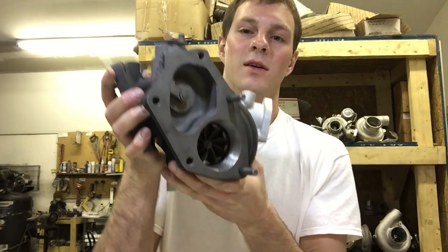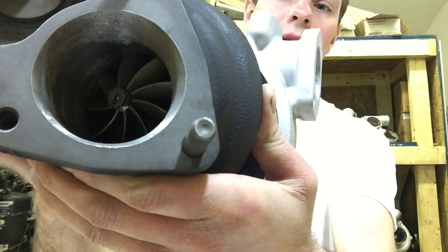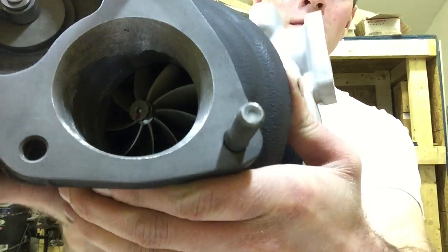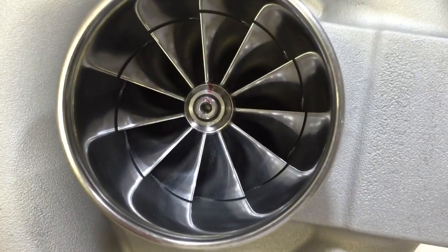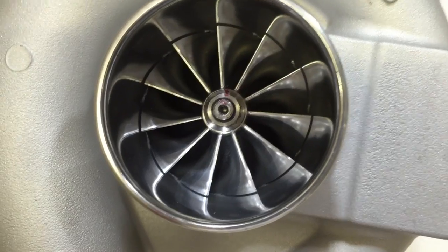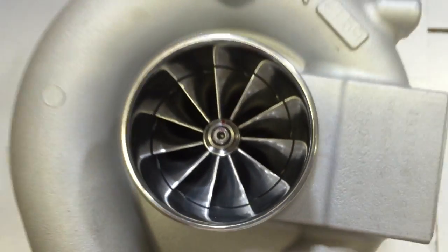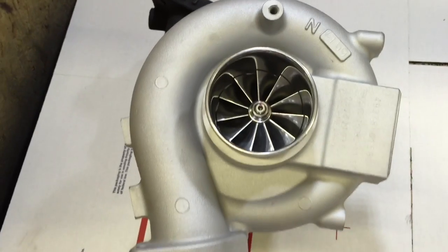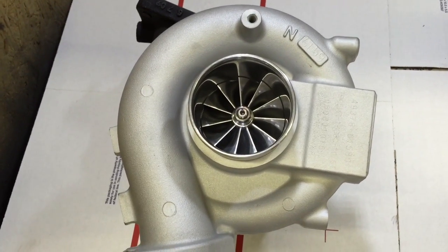For the turbine, we use a TG06H 9-blade turbine wheel. For this turbo build, we CNC machined the compressor covers — I do write my own programs. So I wrote the program, machined it out, so it would be a much easier, quicker build to do for somebody.